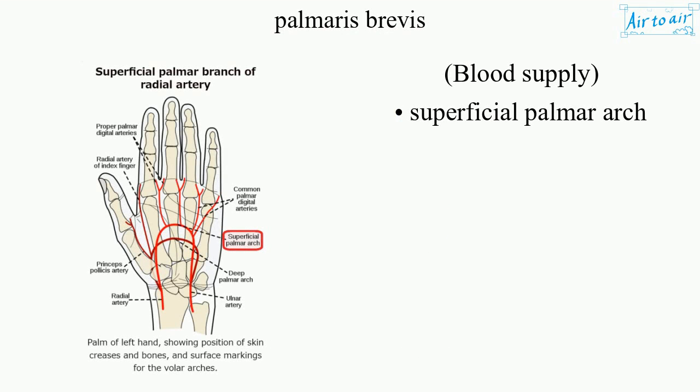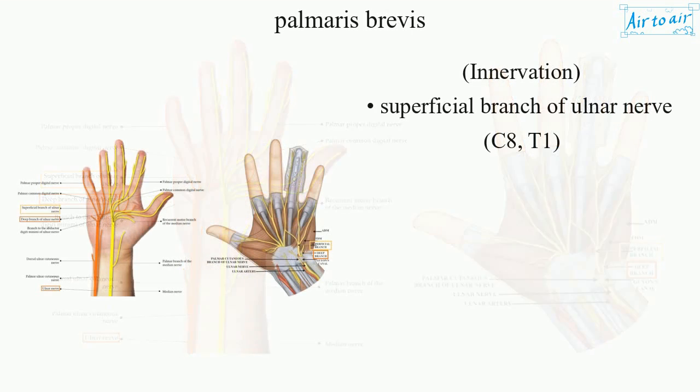Blood supply: superficial palmar arch. Innervation: superficial branch of the ulnar nerve, C8, T1.